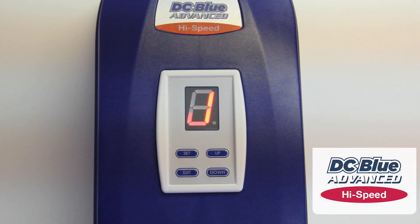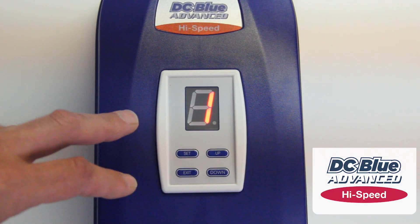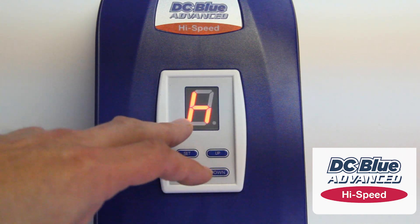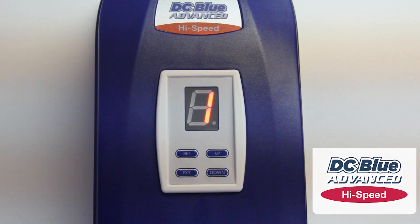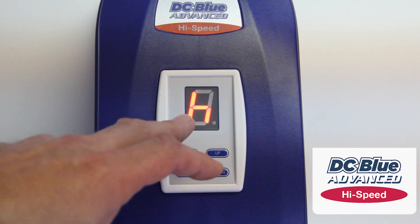DC Blue Advanced High Speed. Please note on first power up it will flash H12. H denotes that it's high speed, and 12 is the firmware version. The Pico and the Advanced will also show the firmware version.